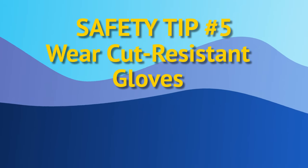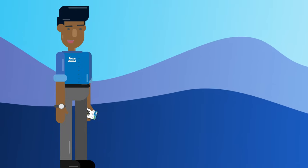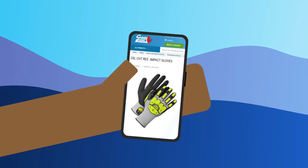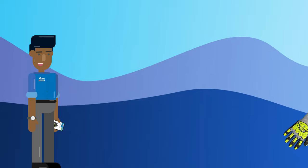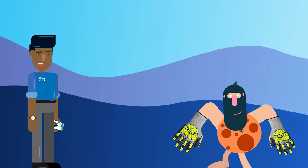Tip 5: Wear cut-resistant gloves. Gloves can greatly help to reduce the risk of cutting yourself accidentally. Just make sure when choosing a glove to wear, you pick a pair that are high-strength and cut-resistant. If you'd like to know more about our different offerings of cut-resistant gloves, you can check out our website, which is linked down below.